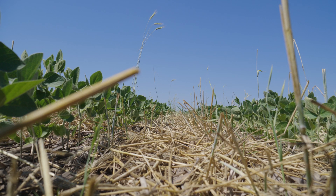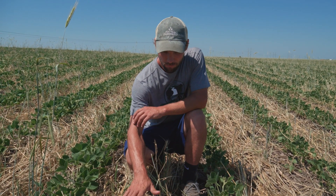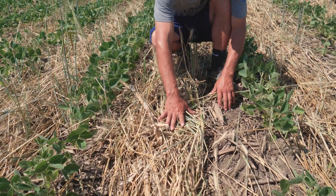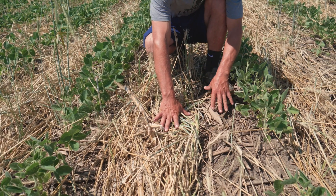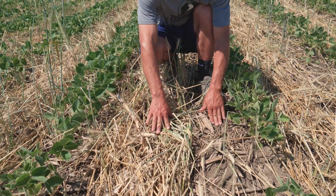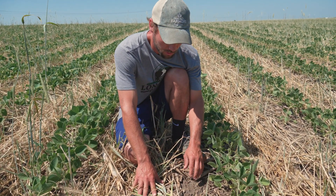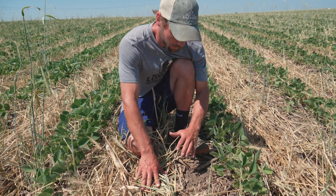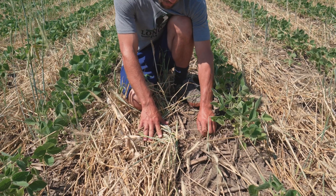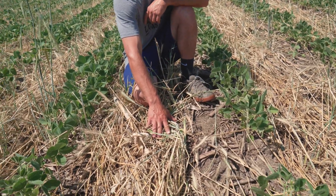I want to show you what we're able to do with this rye thatch when we lay it down with the roller. Looking at the bare soil over here — this was a cornfield last year so there's heavy corn residue — it's getting broken down and eaten up by the soil biology. We're starting to get some bare soil exposed to the sun, which is not what we want. You feel it, it's hot, it's hot to the touch, it's dried out. You've got to go pretty deep before you start finding good moisture.